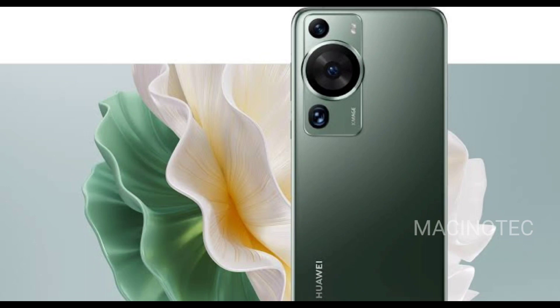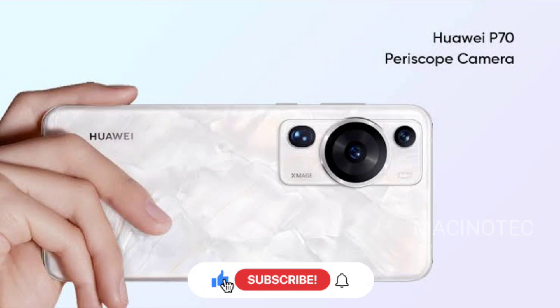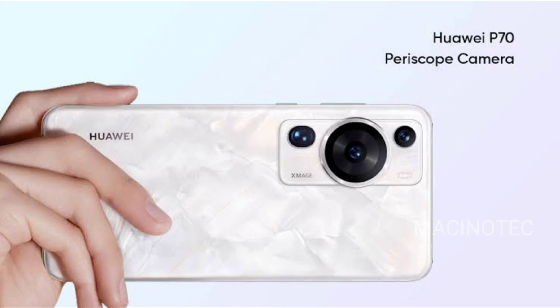The Huawei P70 is not just a smartphone — it's a statement. With its impressive specs and elegant design, it's set to challenge the status quo. So what do you think about the P70? Let us know in the comments below. Don't forget to like, share, and subscribe for more tech reviews and updates. Hit that bell icon so you won't miss any of our future videos. See you in the next one.